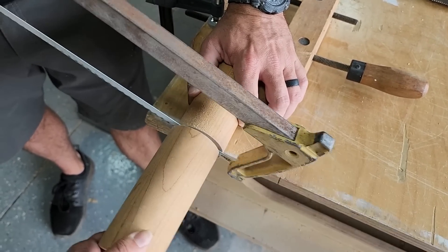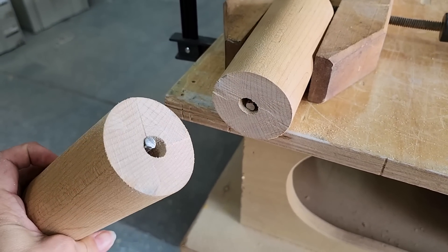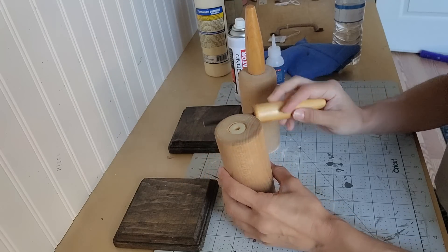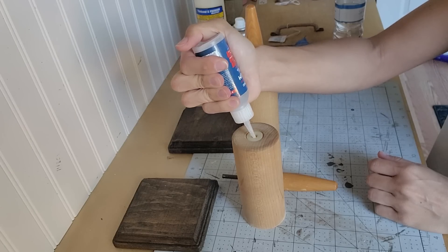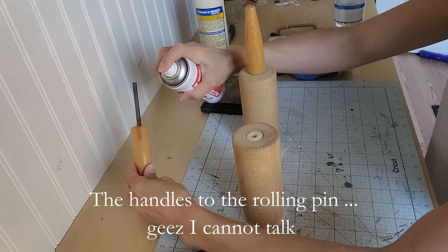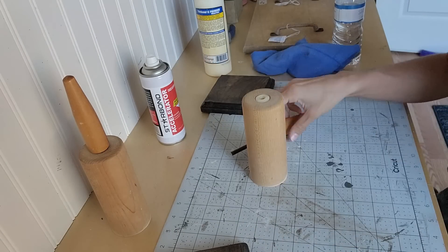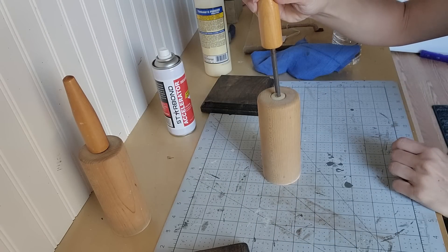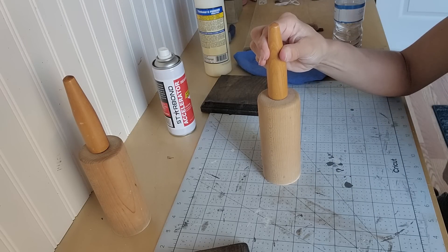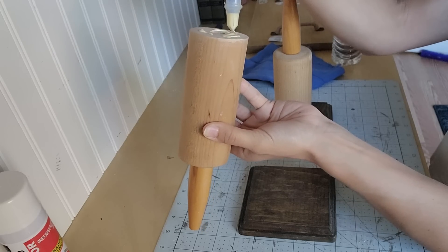He cut a portion of it and then rotated the rolling pin, cut some more, until we cut it in half. Because the metal rod goes all the way through, he cut the metal piece a little shorter so that I could attach the rolling pin sides to the rolling pin base. I attach this with Star Bond — it's super glue with the accelerator. I put the super glue on one piece and the accelerator on the other, hold it down for five or ten seconds, and it is a very secure bond.